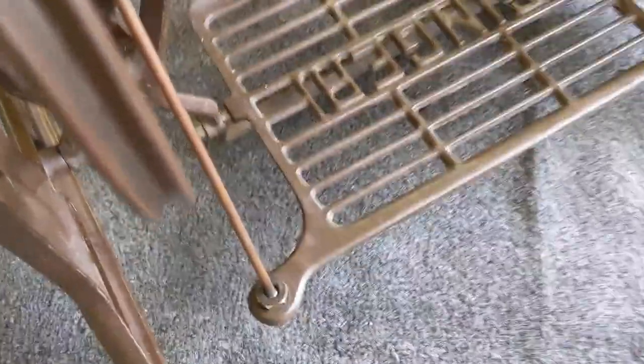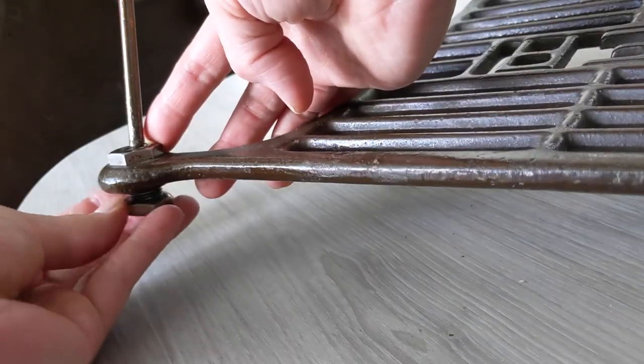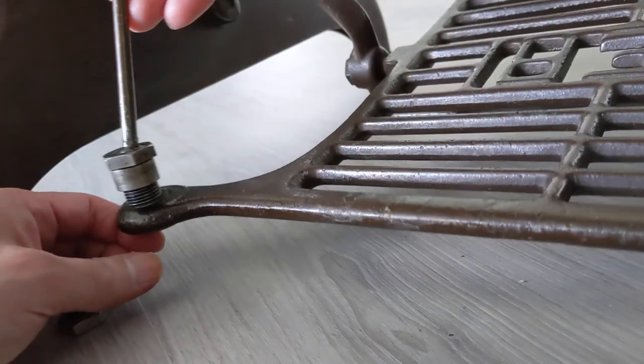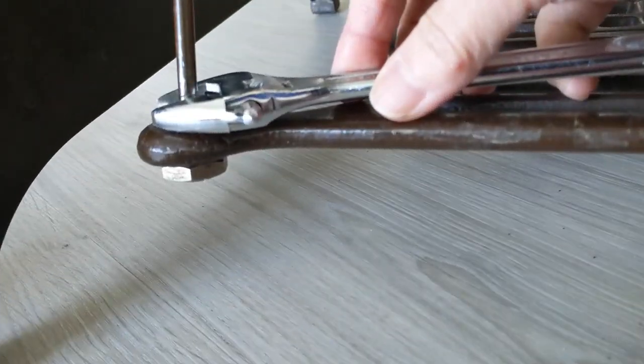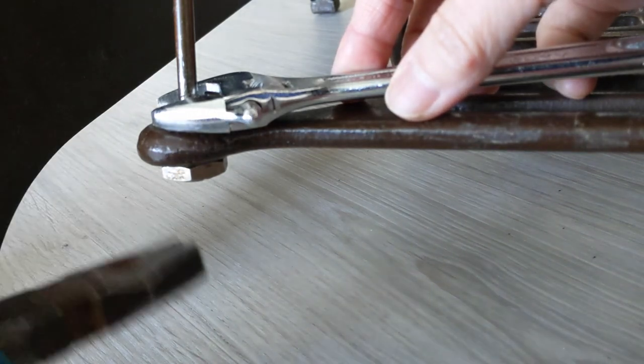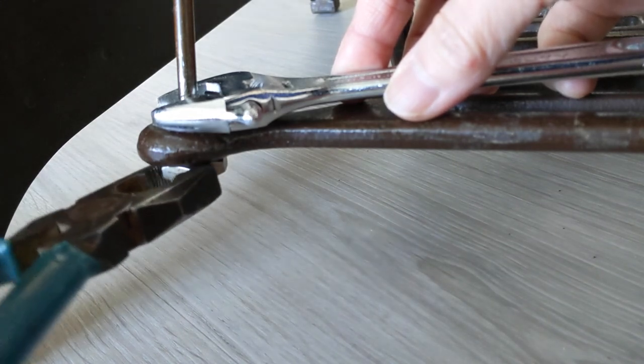Next, to separate the treadle plate completely you will need to remove the pitman rod. This is done by rotating the bottom nut clockwise while holding the upper nut firmly in place. When reassembling, avoid turning the upper nut as that one controls how freely the joint moves. So hold the upper nut firmly and then rotate the bottom nut counterclockwise.